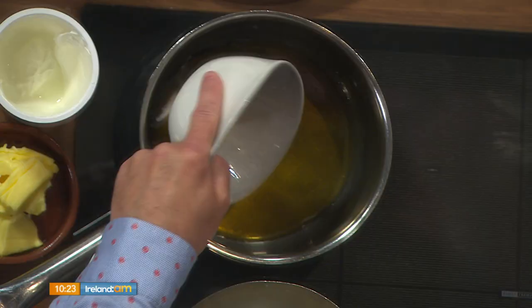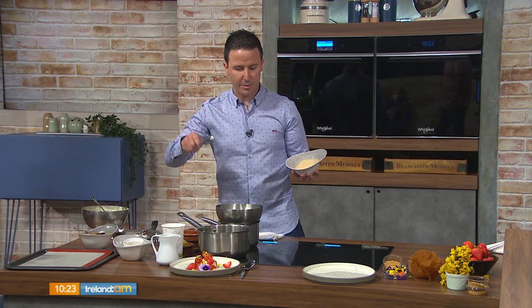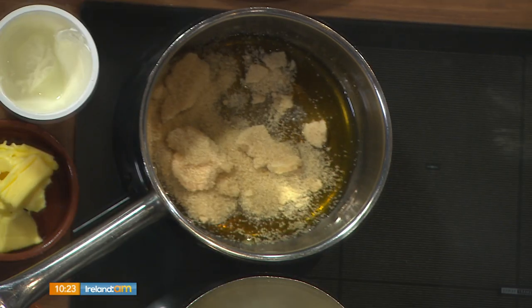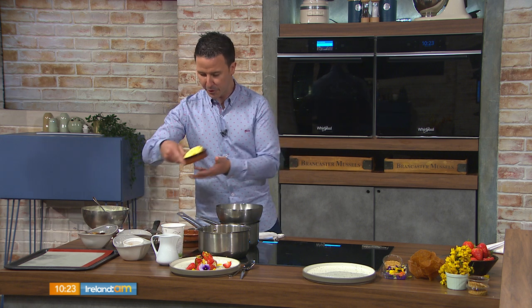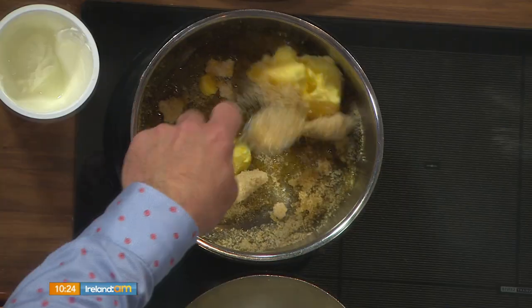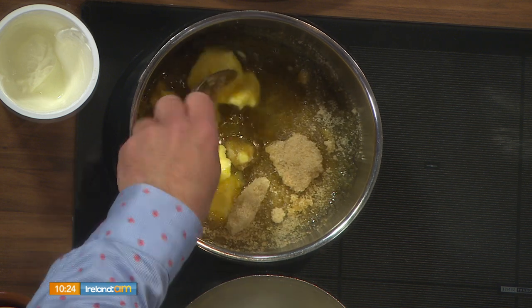First we're going to start off with the basket, then make the cremeux, and then show how to plate it. The brandy snap basket is a really lovely one — it's what ice creams around the country are served in at most restaurants and pubs. We've actually changed it to gluten-free flour. It's a very simple recipe: I've got golden syrup in here, some brown sugar, and some butter — equal quantities of butter, sugar, and golden syrup, so that's 100g of each. We'll have all the measurements up on the website.